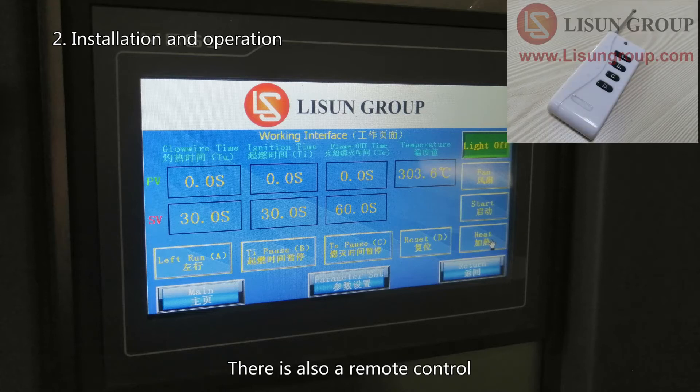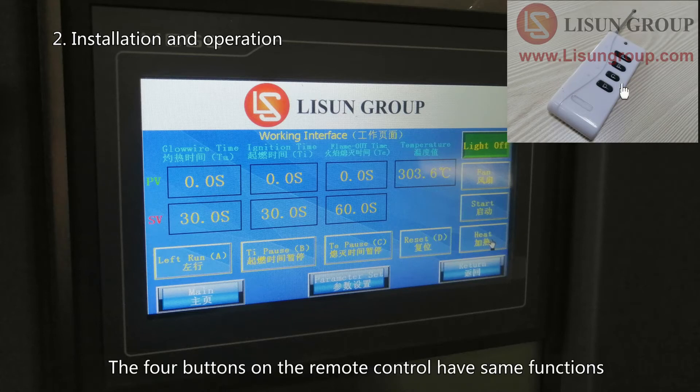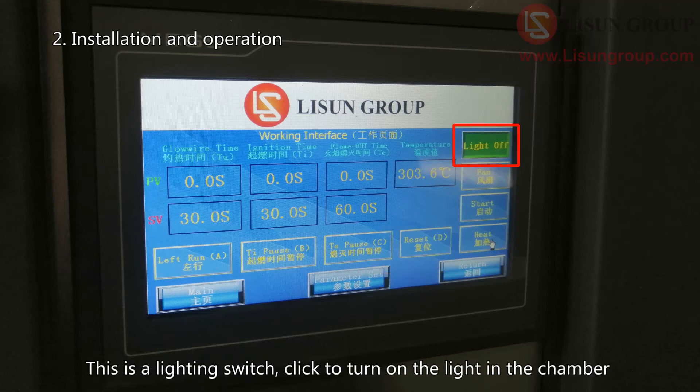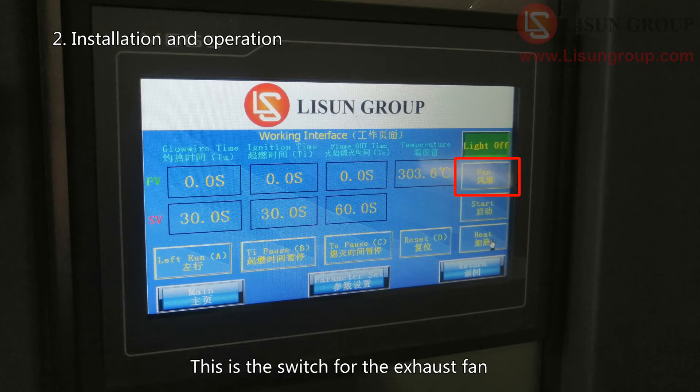There is also a remote control. The four buttons on the remote control have the same functions as the four buttons A, B, C, and D on the touch screen. This is the lighting switch — click to turn on the light in the chamber. This is the switch for the exhaust fan.